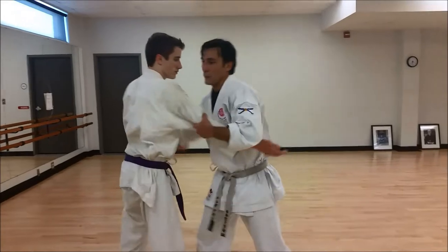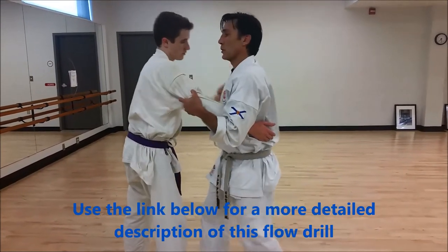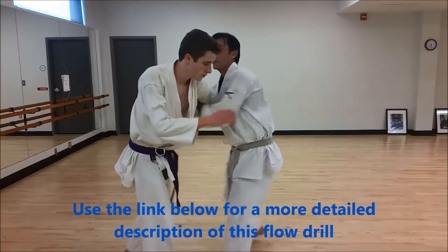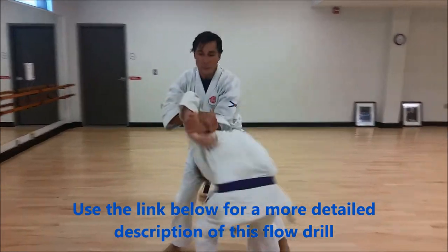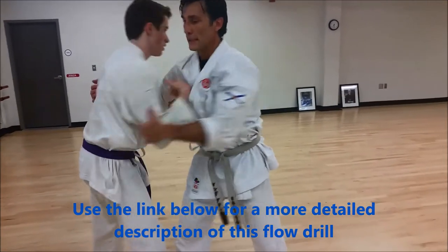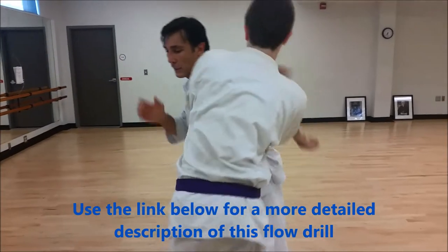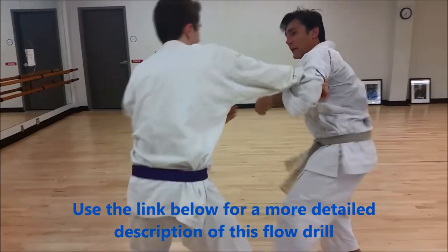So we'll just loop a couple times here. I grab out of the throat, I'm going to obtain wrist control here, behind the back, extend to that, two blocks, we get an over-under. I have to pull it off my neck, he gets wrist control, gets my arm behind my back, I leave the right left, the other hand from here.